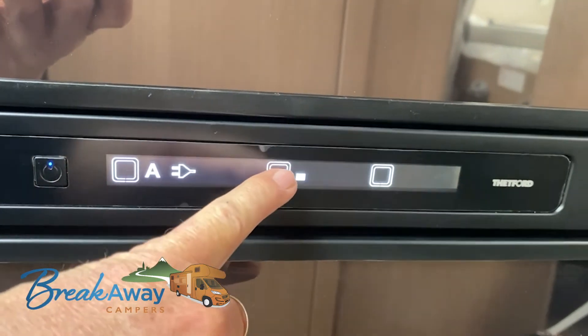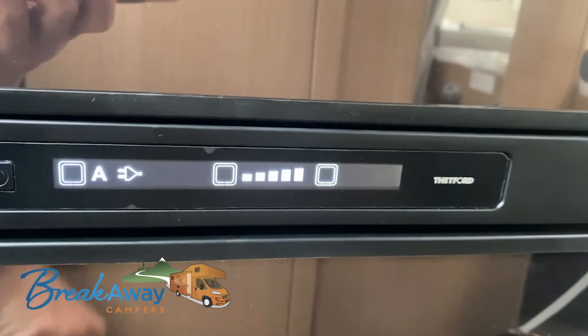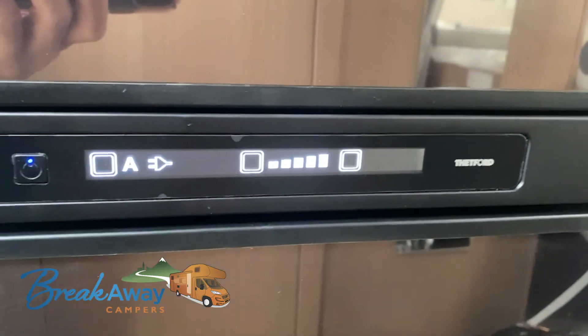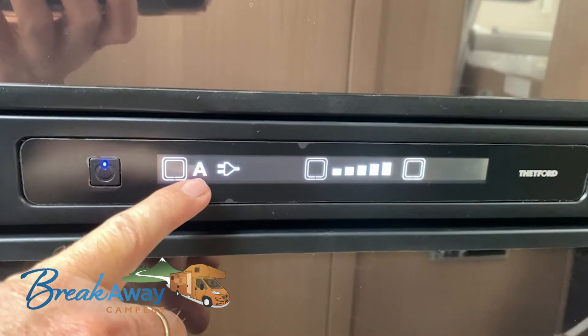On the left-hand side we have the temperature settings, going from low to high. This button here is defrost, to defrost the freezer. As mentioned, 'A' for automatic is recommended — leave it there.